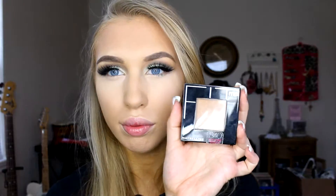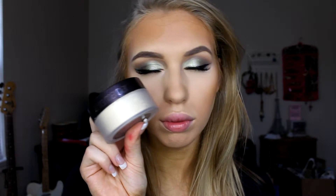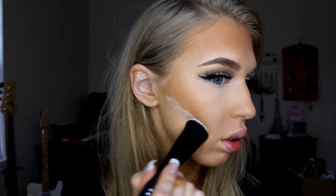For contouring, I'm using the Maybelline Fit Me Powder in shade 340 on an angled brush by Coastal Scents. I love a bronze forehead, so I'm making my forehead bronze and patting it onto the cheekbones for definition. To really carve out my cheekbones, I'm going to bake my contour using the Laura Mercier Translucent Powder on the brush that came in the Lorac Pro Contour Kit, giving myself a nice powder beard underneath that contour.